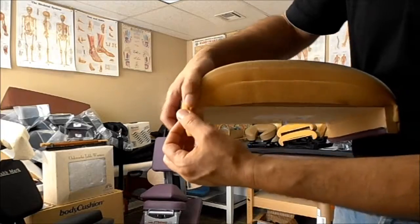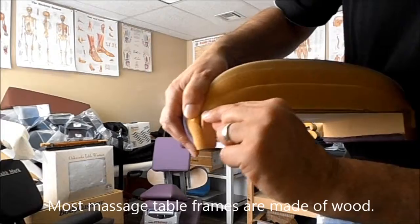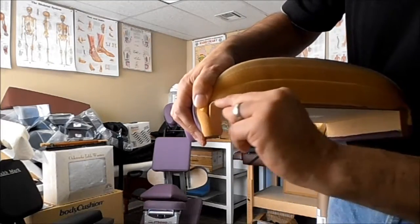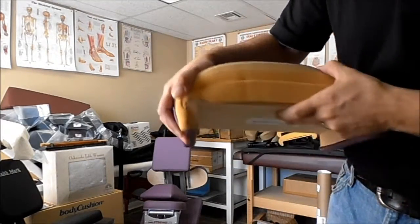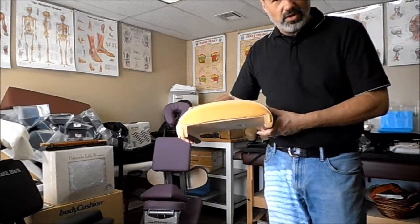You see under the foam the wooden frame of the table. You see how it is rounded right here. It's not a hard 90-degree edge. So why do manufacturers do that?